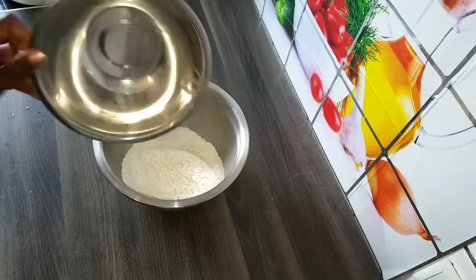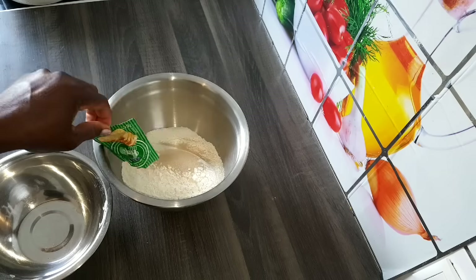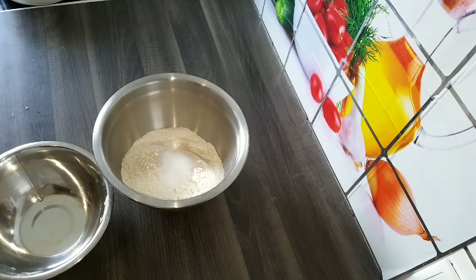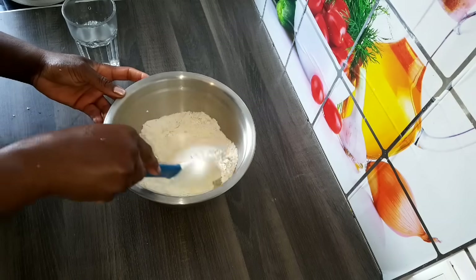I'm going to be using two and a half cups of plain flour, one tablespoon of instant yeast, one tablespoon of sugar, half teaspoon of salt, and then mix to combine.